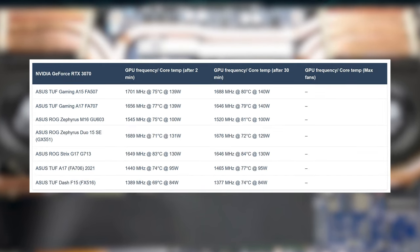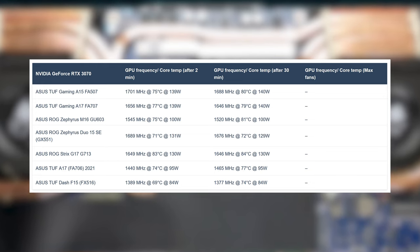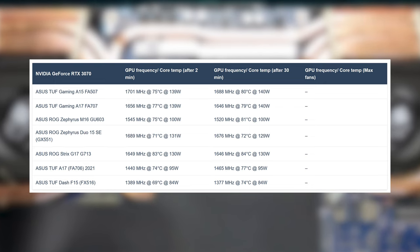As for the GPU, this is the highest clocked RTX 3070 that we've tested so far, breaking the 1700MHz mark while maintaining the 140W TGP and a temperature of 80 degrees Celsius in the long run.